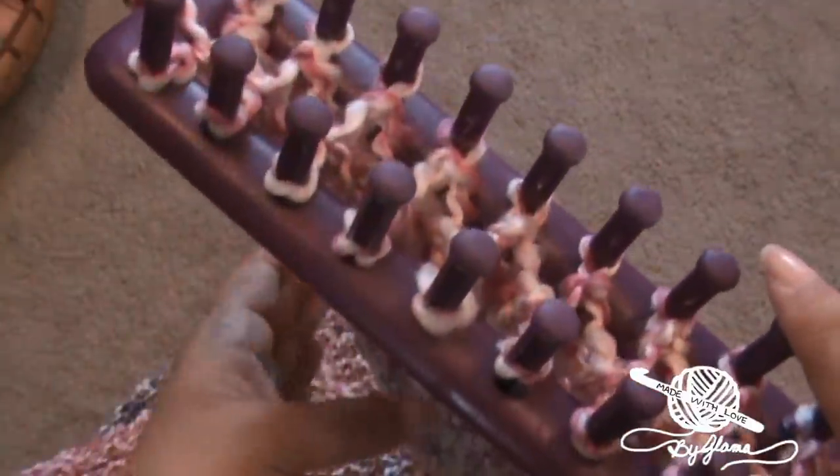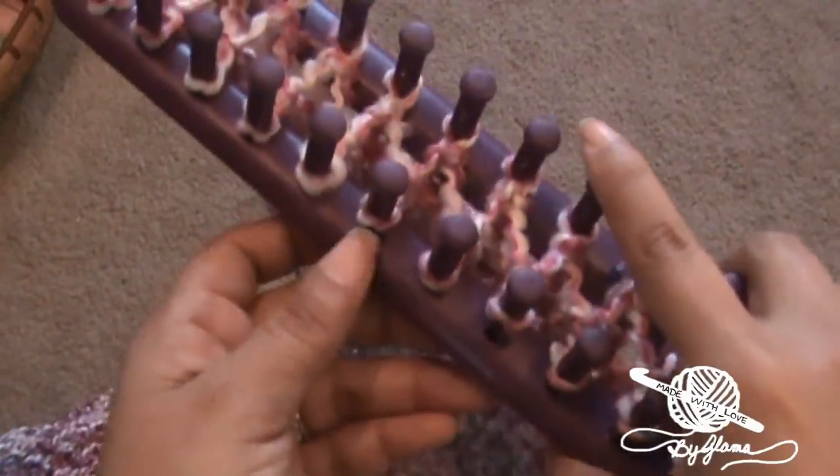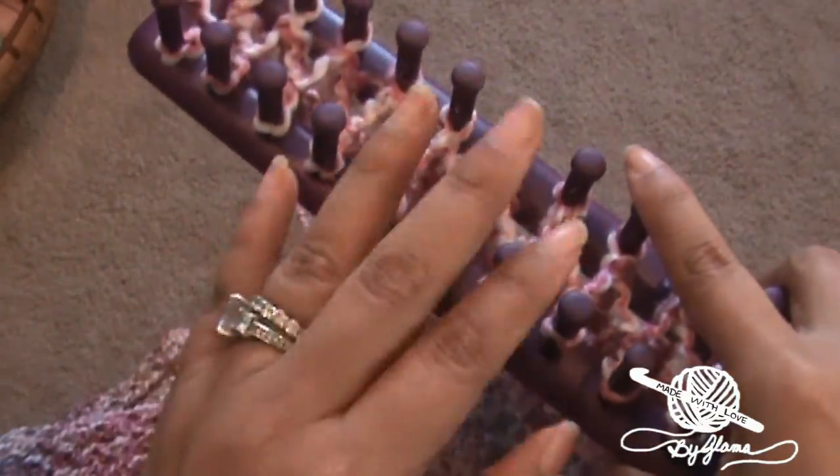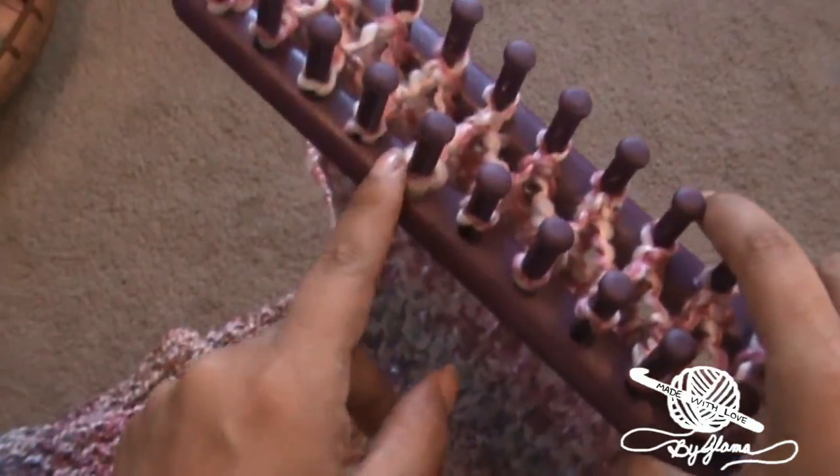Today I just want to show you a project that I've been working on. I've actually been working on it for a while because I did it for a few days last winter, then I stopped because I had to make other tutorials and I just picked it up again today. It probably would have only taken me two or three days to make it had I done it non-stop. But this is a nice scarf that I've been working on and I'm going to give it to my daughter.